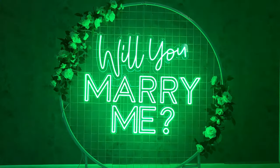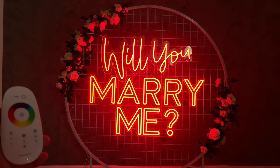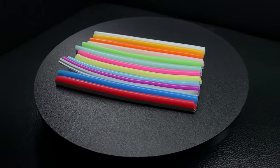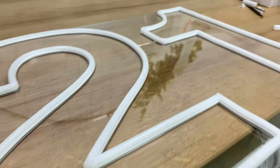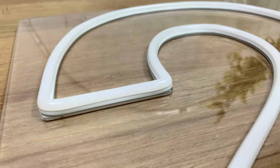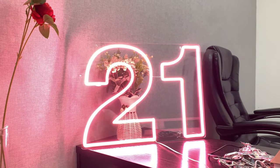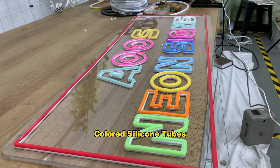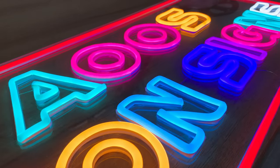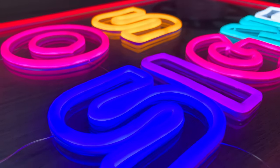Also available is a 15 Color Changing option. Neon tube color when off: Frosted White Tubes or Colored Silicone Tubes.